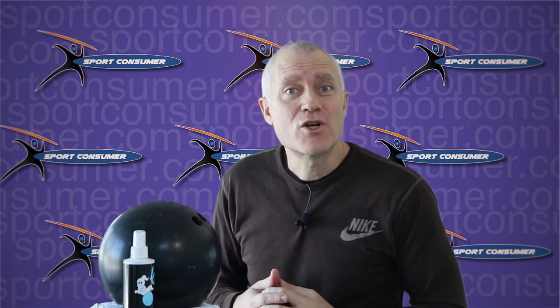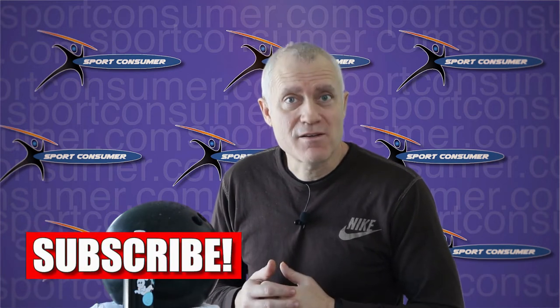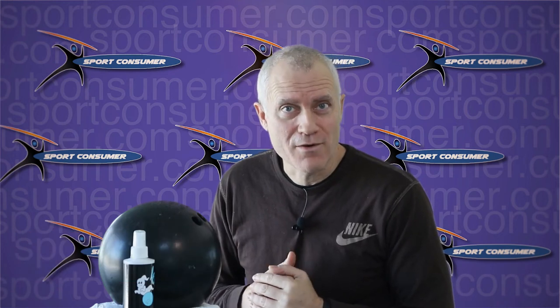You'd be surprised. I'll tell you in a second, but make sure you click like and subscribe below so that you can get all kinds of tips on tons of sports and leisure equipment that you are considering buying.